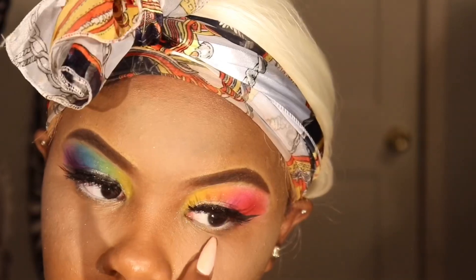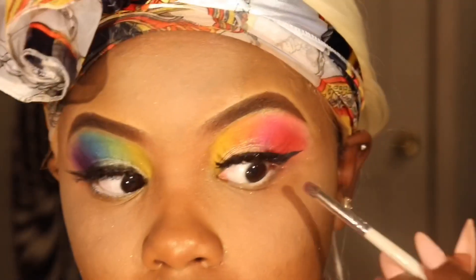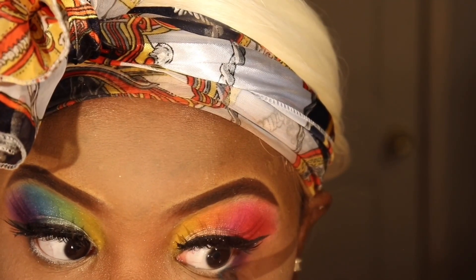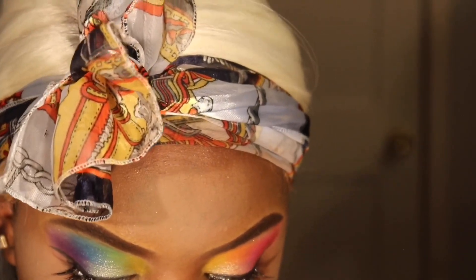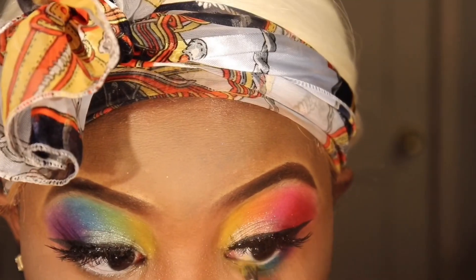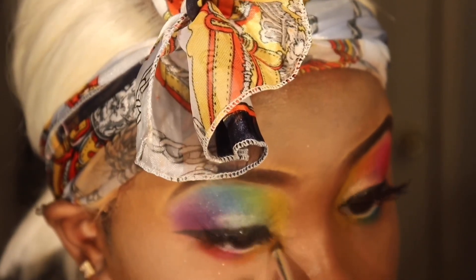Now I'm going to take these colors and put them at the bottom along where my waterline is. To start, I'm taking the purple from the Zulu palette and putting it at the outer end. Then I'm taking the blue next to the purple, then the green, and last but not least the yellow — connecting the yellow from up top to the yellow down here. And I'm doing the exact same thing on the other side.